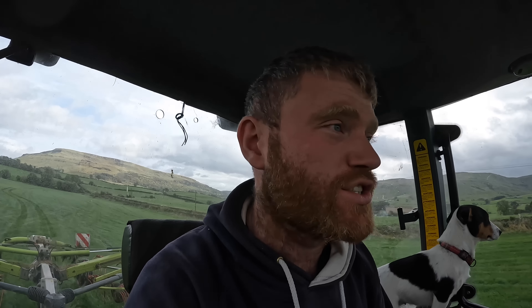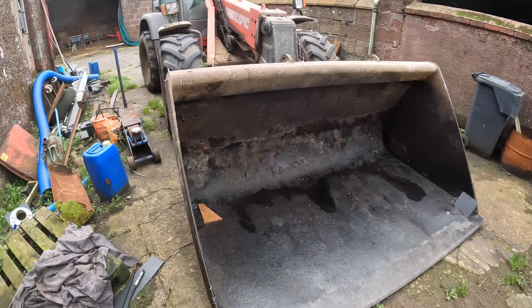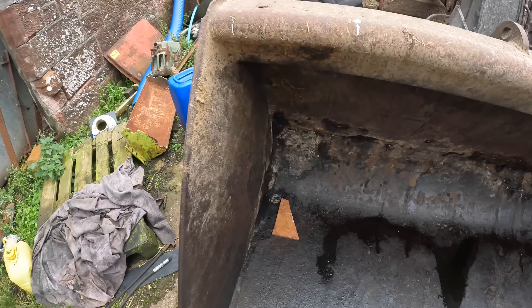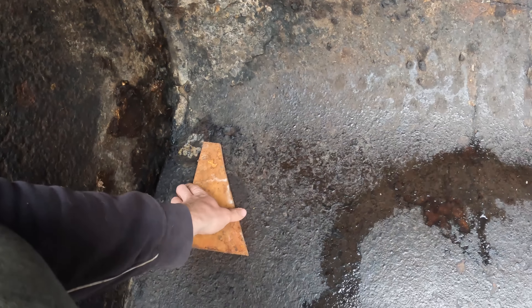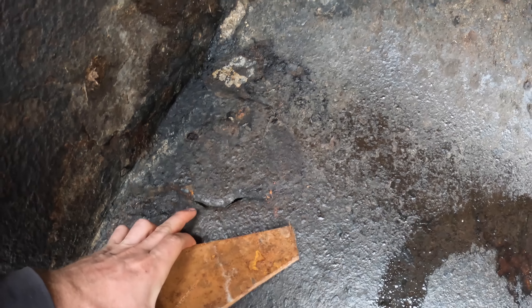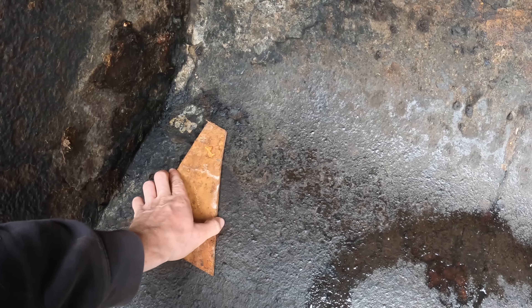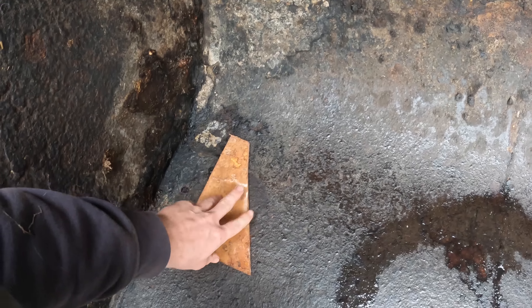It is quite a hassle all this. Right, so that's the grass work done for today. Earlier on I hosed this bucket out after mucking out and I've spotted a couple of holes, so I've found this off-cut of metal here to weld over the holes and the cracks. That should keep it good before it starts damaging itself further.